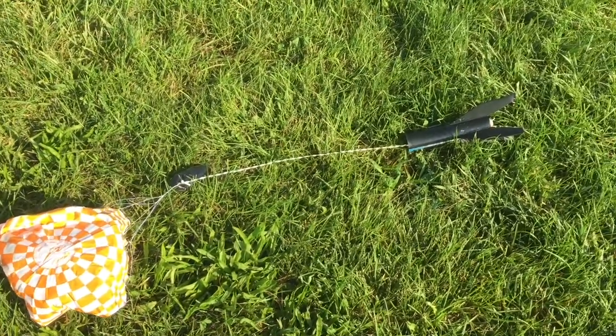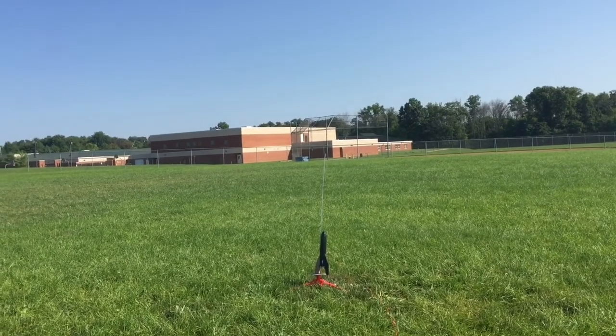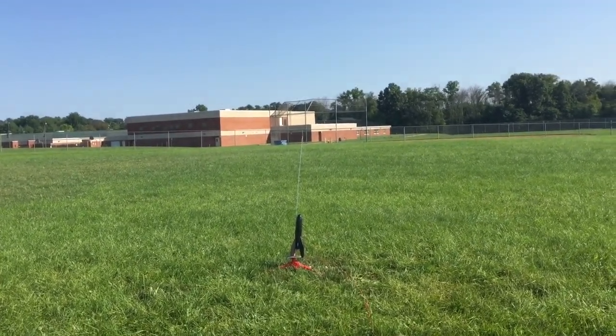Let's go ahead and get the C motor in her next — her last flight of the day. C6-5 motor, Baby Bertha's last launch of the day, in five four three two one — yeah! She's working good. It's hard to see in the sun.